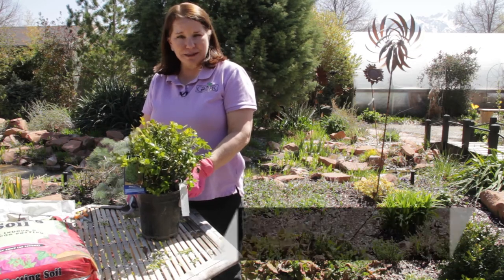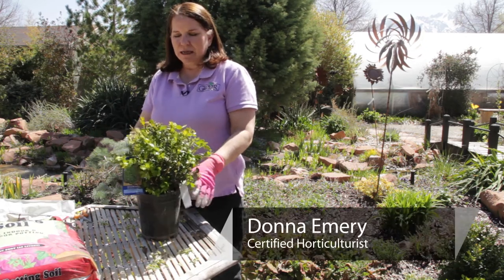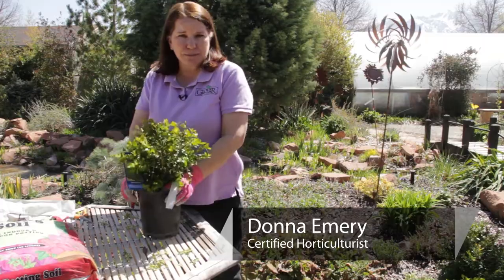Hello, I'm Donna Emery from Glover Nursery in West Jordan. Today we're going to be pruning Japanese boxwood.